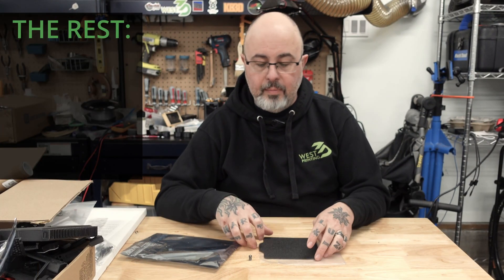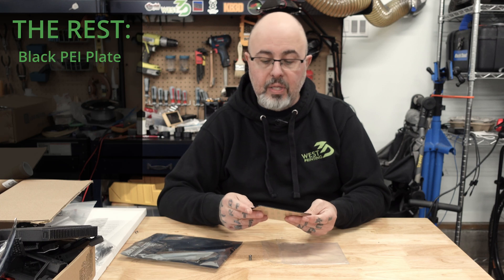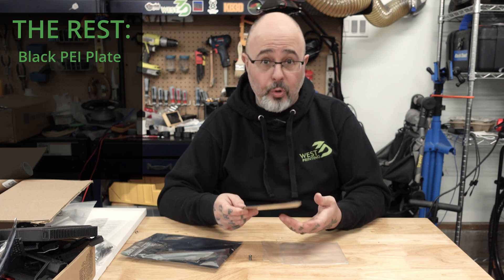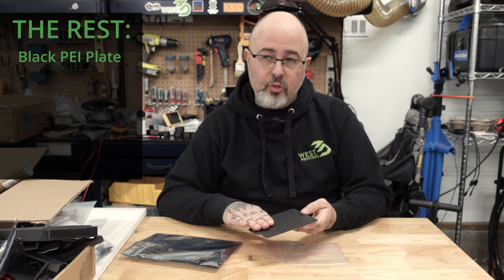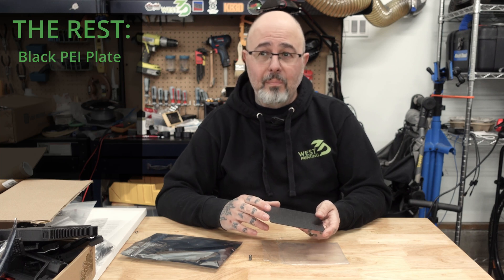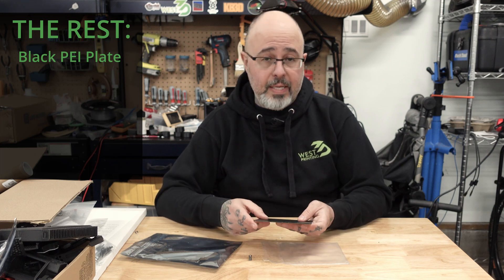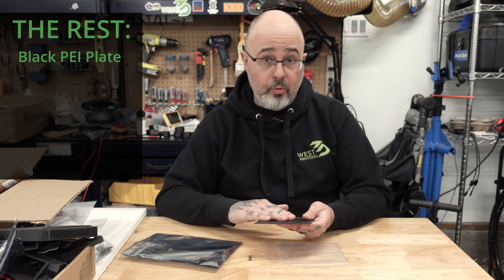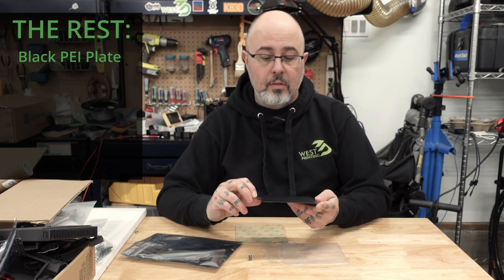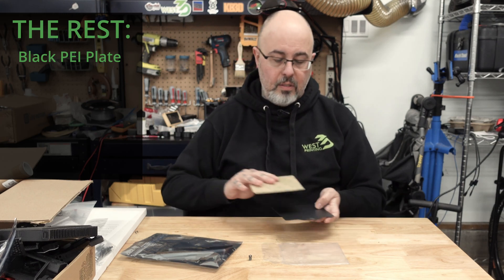For some of the last details, I'm going to be using one of our black, double-sided, textured, smooth PEI plates. This is my favorite plate that I've ever worked with. It's a great textured but not overly textured surface. Where most plates kind of feel like an 80-grit sandpaper, this is more like a 220 — so there's still some bite to it, but it is a much smoother finish. And if I ever want, I do have the smooth side available, which I've used a couple of times. I generally prefer texture, but options are good.